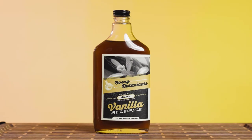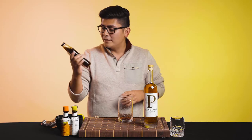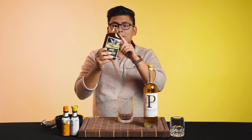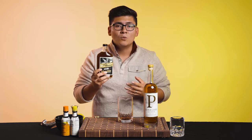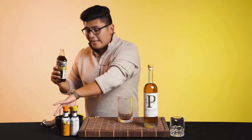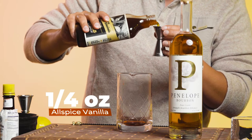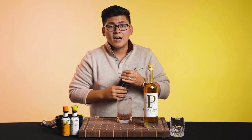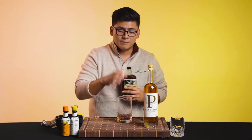So today I'm actually utilizing Boozy Botanicals Allspice Vanilla. This beauty is made with organic sugar cane and it's flavored with vanilla and allspice. I really like the texture of it — they did a one-to-one ratio, meaning one part water, one part sugar, and then you add all your other flavors. Now we're going to add a quarter ounce into our mixing vessel. This is actually called a mixing glass or mixing vessel — it's made for stirring cocktails. Those shaking tins are meant for shaking; this is meant for stirring.